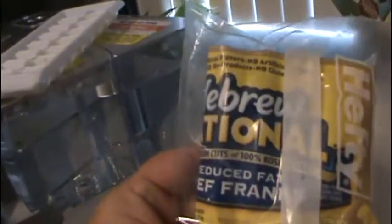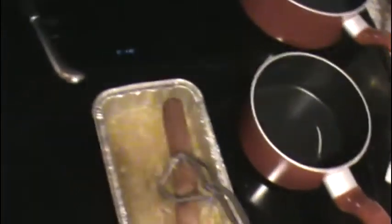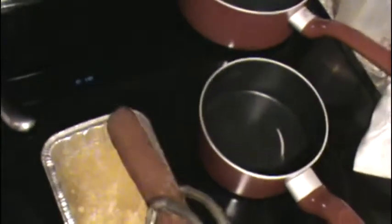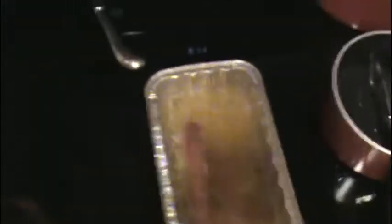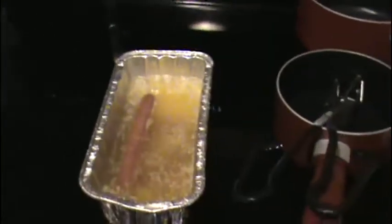So what I've done is I'm using Hebrew National hot dogs — you can use any hot dogs you want. And I have forked holes in them, basically along the whole sides about four times. And I've let them soak in this butter bath for a good hour or so, and in that butter bath I have added a little bit of garlic powder.